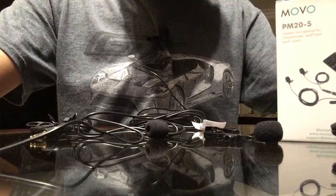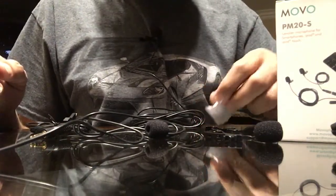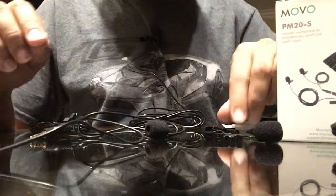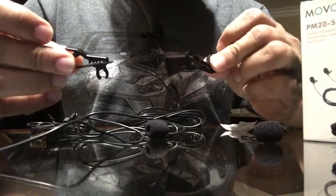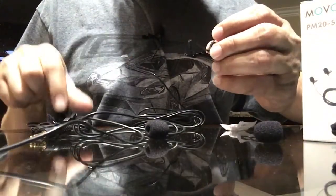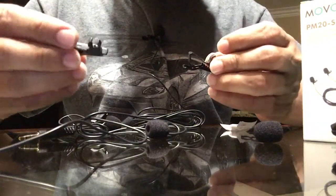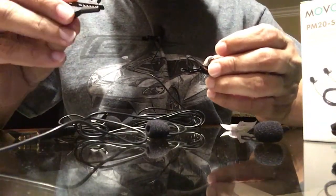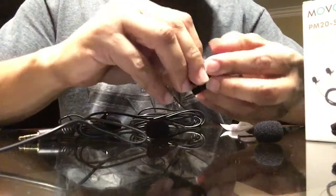Now I have the microphone plugged in, so you can probably hear the difference in the sound quality. Just to point out a few things: they do send an extra clip with it, so there's one already on the mic and they sent me two as a spare. These are much better, sturdy quality clips that usually don't come with other mics, so that's a plus.